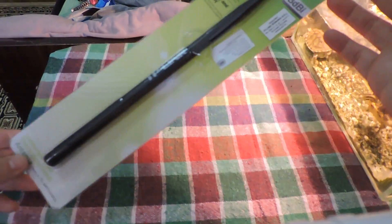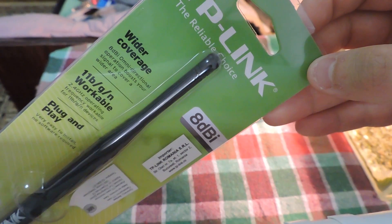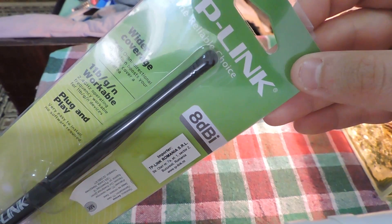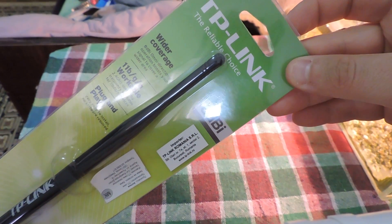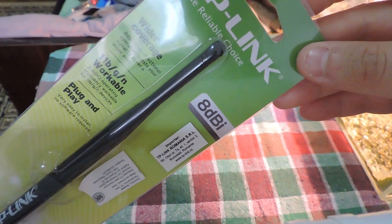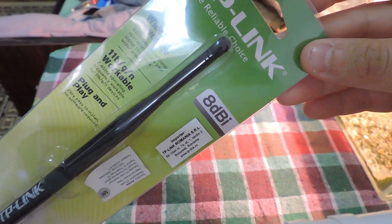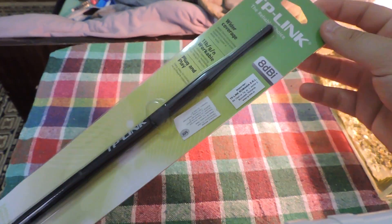As you can see, this TP-Link is 8 decibels. This is an omnidirectional antenna — as you can read, it has wider coverage. Omnidirectional means it covers a wider area for about 360 degrees; it transmits in every direction, not just one specified direction. If you buy an antenna with five decibels or less, you have a smaller coverage area, whereas eight or more gives you a lot more range.